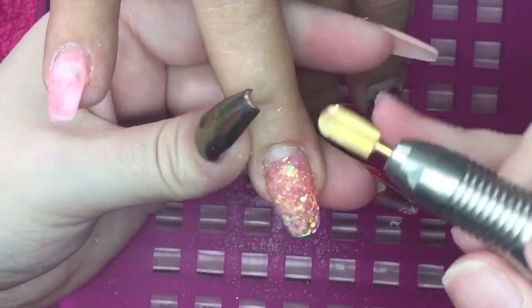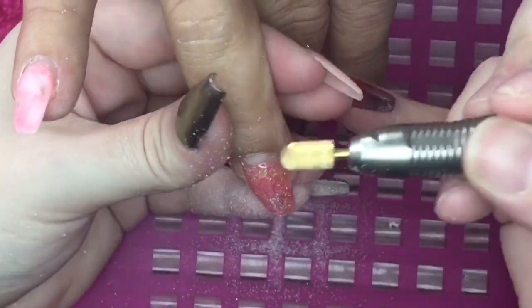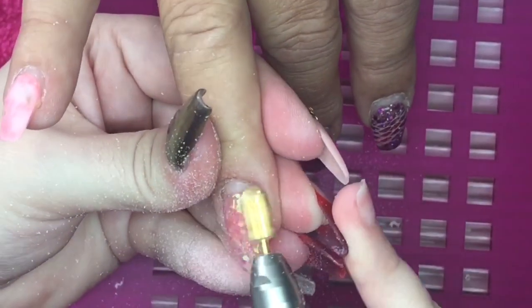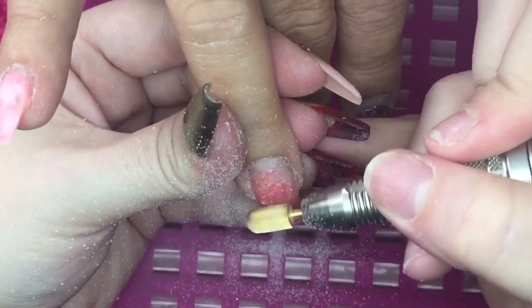Hey everyone, welcome back to my channel. My client has come back today for a redesign on her nails, and these have been on for around four weeks. I start off by sanitizing my hands and her hands.